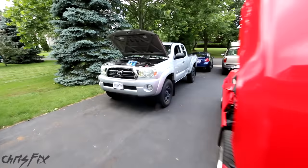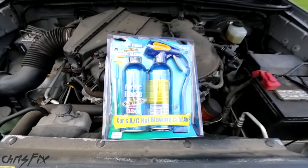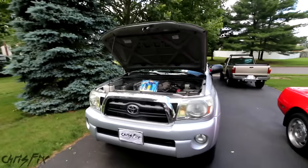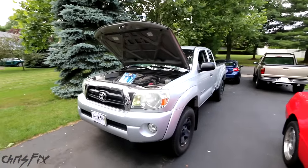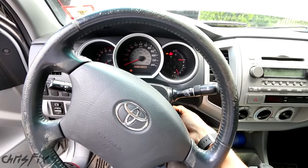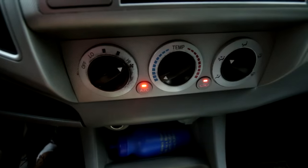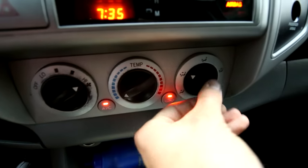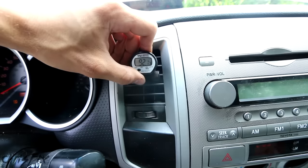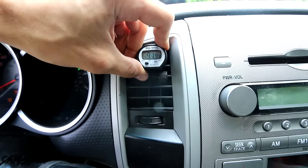Hey guys, Chris Fix here. Today I'm going to show you how to find the leak in your air conditioning system in your car or truck. If you're not getting cold air and you're low on refrigerant, I'm going to show you how to charge it up and check for a leak because it has to be leaking from somewhere. We're working on a 2008 Toyota Tacoma but this process works on pretty much any car. The air coming out is 92 degrees Fahrenheit, which is not cool at all. So let's charge the AC system and find the leak.